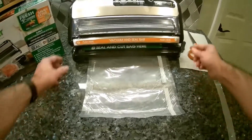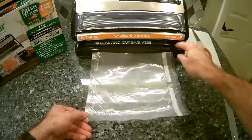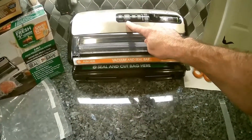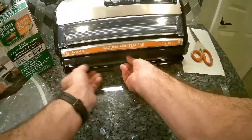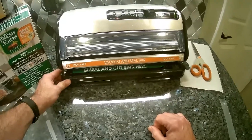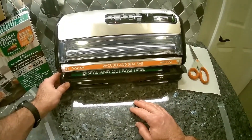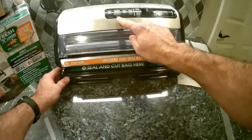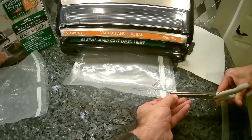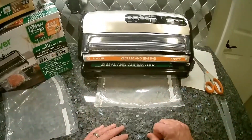Then I pull my bag to the desired length, and repeat the process: push the sealing lock down, you can see it's sealing, cut the bag to the desired length. As soon as the light goes out you know it's sealed. Lift the sealing lock, pull the bag to that white line, push the sealing lock back down. As soon as it's done sealing, pull the bag out, trim the excess off, and repeat the process. That's how I make my bags.